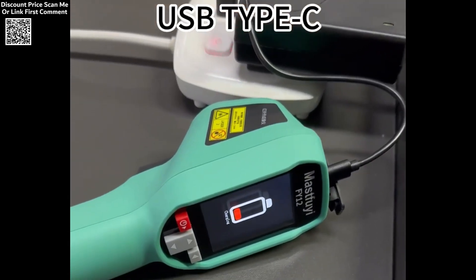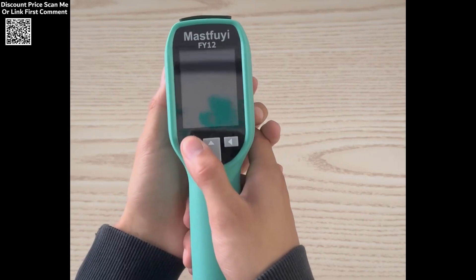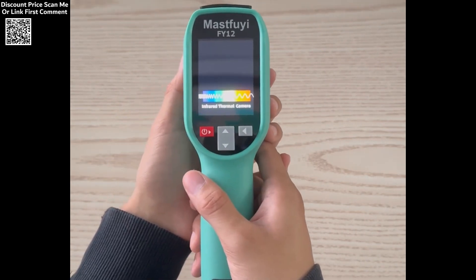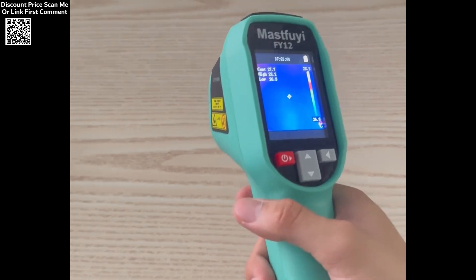Real-time tracking of temperature values enhances efficiency, making it an indispensable tool for professionals. Equipped with a full-view TFT TrueColor screen featuring LED backlighting and a resolution of 240×240 pixels, the MassFuey Thermal Imager provides sharp, clear visuals for better analysis and decision-making.